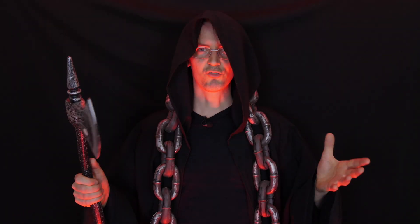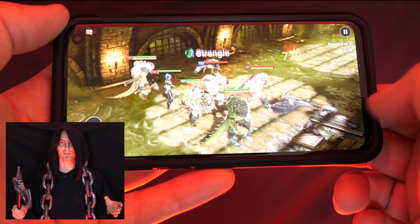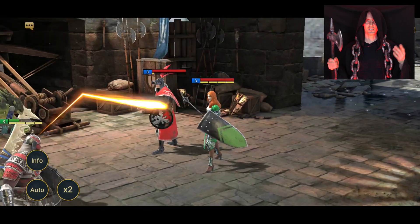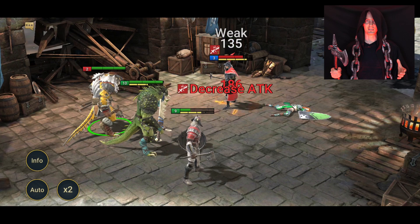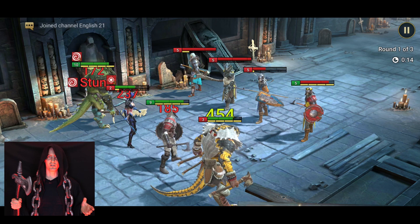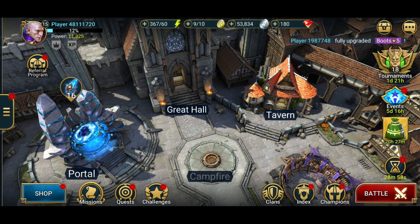Now a quick ad from the video sponsor — Raid Shadow Legends. I've been playing Raid Shadow Legends for a week or so; it's a pretty good strategy game. It's a turn-based role-playing game, similar to some board games but with many more options to equip and strategize your champions. It's available for PC but you can also play on Android or iPhone, and it's free to play.